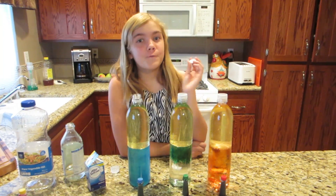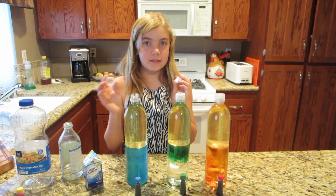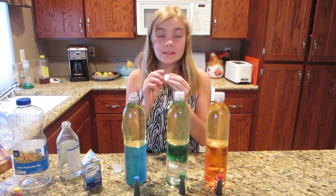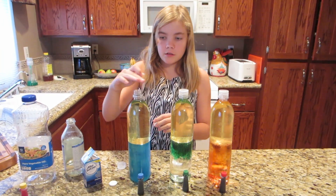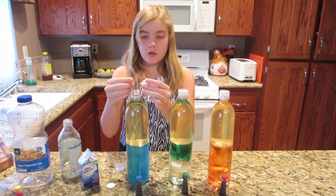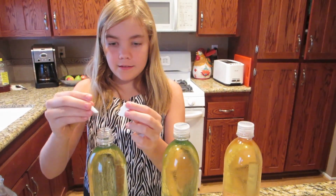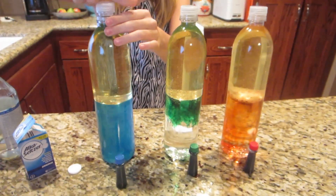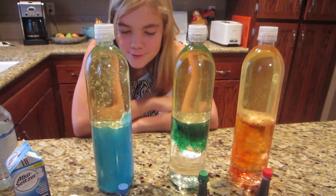Okay, now for the fun part. We're going to take our caps off. You want to keep them in your hand because we're going to be doing something where you have to snap it back on. You're going to take your Alka-Seltzer, and because the smart water bottle openings are kind of small, I'm going to just break mine in half. And then we go — oh my goodness, that is so cool!